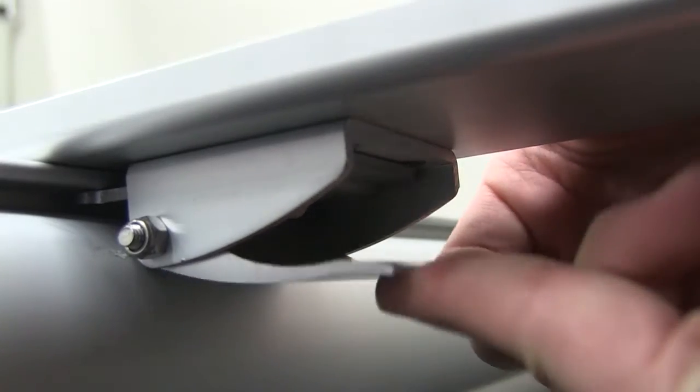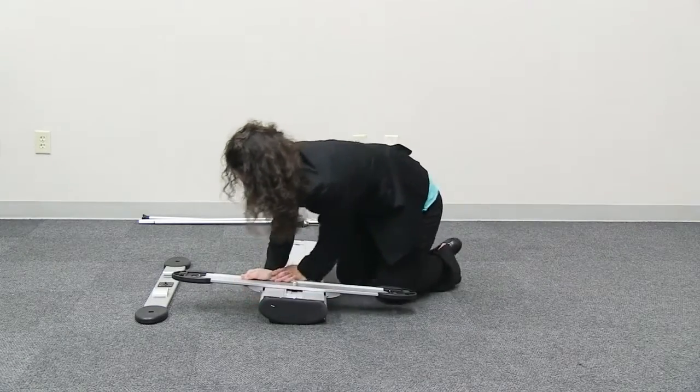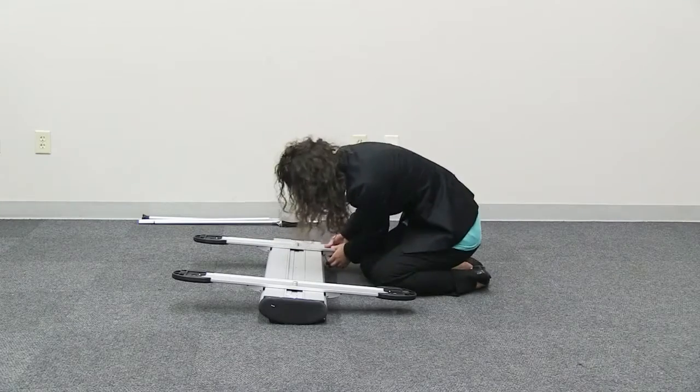Close the buckle. Next, push the back buckle into the groove located on the base. Close the buckle. Now move on to the second foot and repeat these steps.